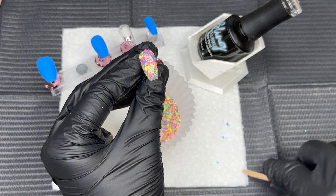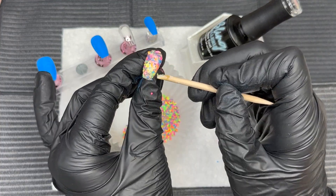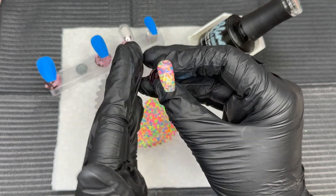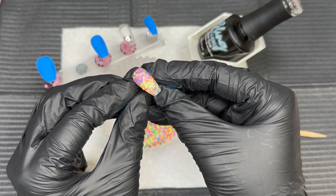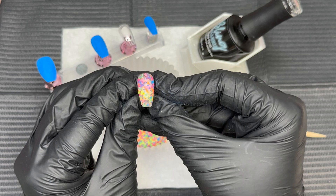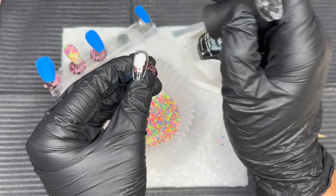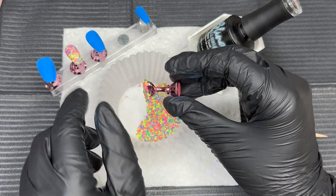You can see here that we're going to clean up those sidewalls and the free edge. I'm just going to press these little pieces down. Don't be alarmed if you don't pick up as many as you want — we are going to do a second dip. But this is that first dip, and you can already see that those pieces are laying really flat down to the nail. If they're not, don't worry, because if you do file and buff into these,